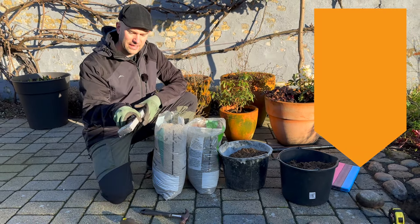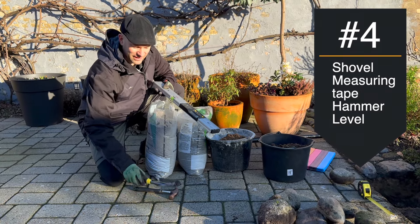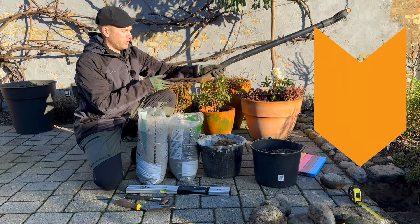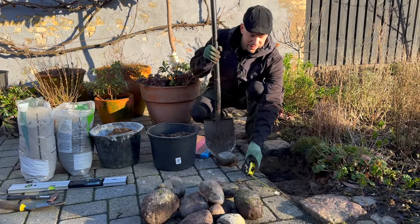You need a leveler, a hammer, and a little shovel in case you need to take a bit more sand out. And then of course a spade, a shovel, and a little measuring tape.